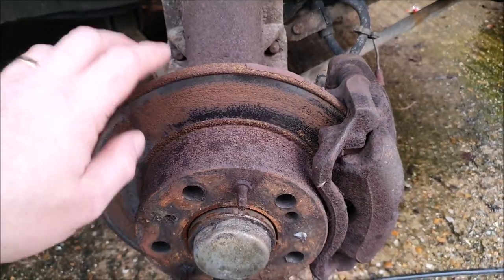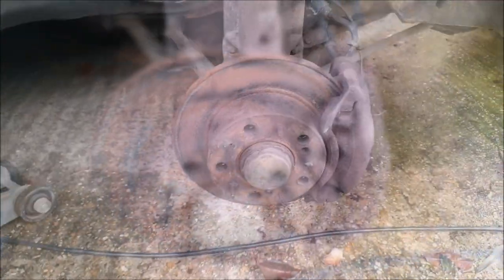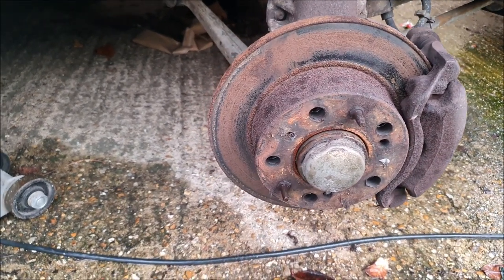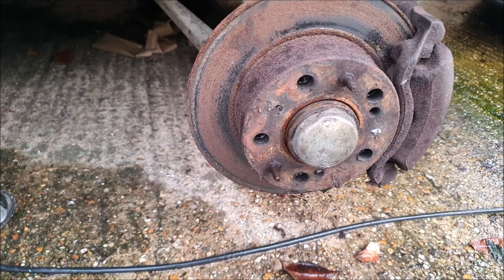You can see now why the MOT man wasn't too fond of our discs. This centre section here is really quite pitted and no way that's going to polish out just with the brake pads. It's probably as bad on the back — we'll show you the back when we get them off. So while we're here, we may as well measure these brake discs to make sure we order the right new ones.